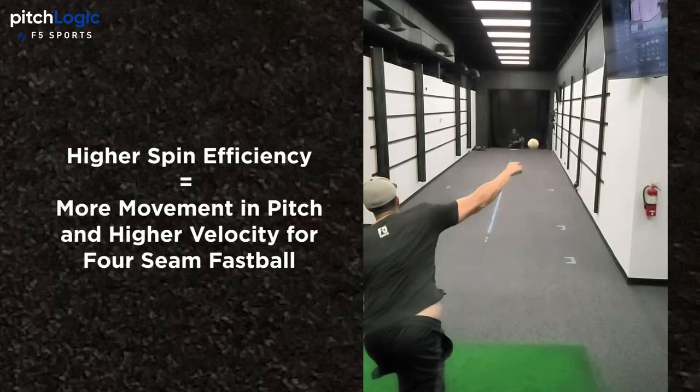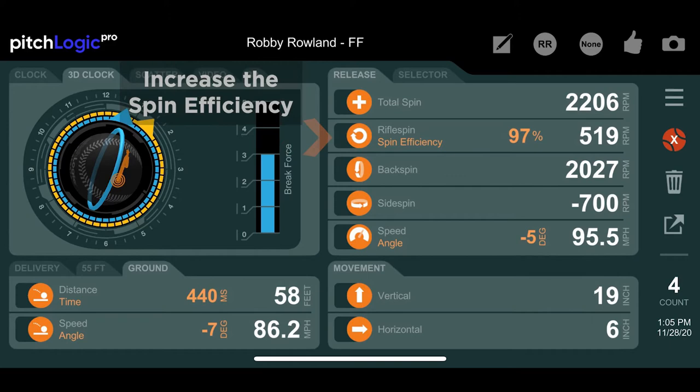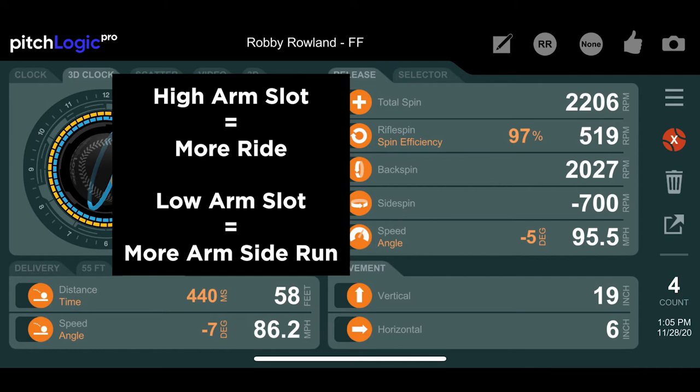Higher spin efficiency also tends to create more velocity on a four-seam fastball. When working on a four-seam fastball, increasing spin efficiency is a common priority. This creates more movement in the direction of the arm slot. Players with high arm slots will create more ride and players with low arm slots will see more arm-side run.